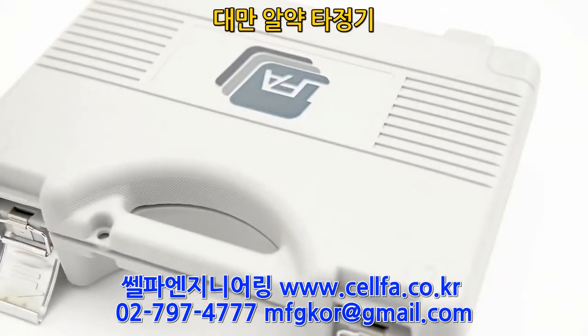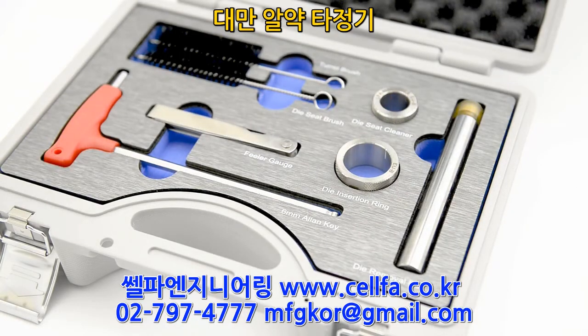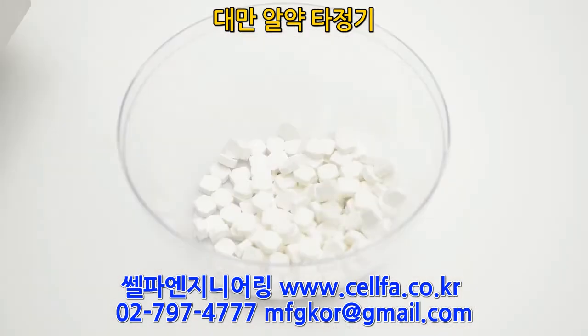Changing tooling has never been easier. With maintenance in mind, we've dramatically reduced the amount of tools needed to work on this machine, which we provide. This gives you more time away from maintaining your press and more time producing products.